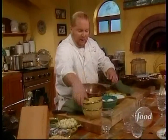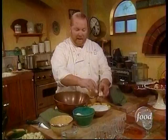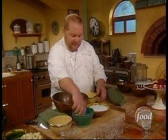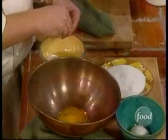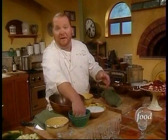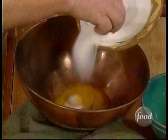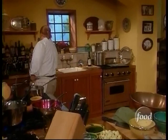Now we're going to make zabaglione — the standard Italian classic, something a lot of people are intimidated by. You can serve it hot or cold; we're going to serve it hot today. We're just going to take egg yolks — we're going to cook them, not serve them raw. Although I'm using a copper bowl, a glass bowl or a metal kitchen bowl is fine. If you really thought it was starting to scramble, you'd immediately take the copper bowl and put it on top of an ice bath. The trick is about a teaspoon of sugar per yolk.